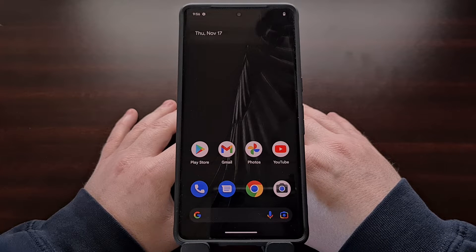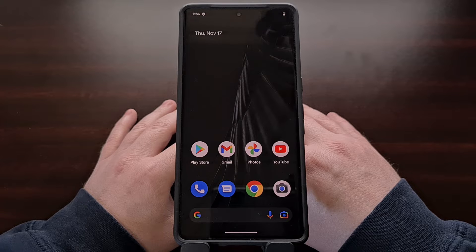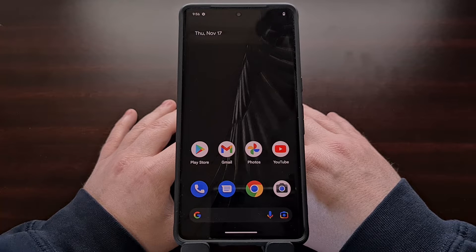Unlocking the bootloader of an Android smartphone or tablet allows you to install code on the device that has not been signed by the OEM who created it. But it is required in order to install any third-party software modifications like Magisk, a custom ROM, or even a custom kernel.